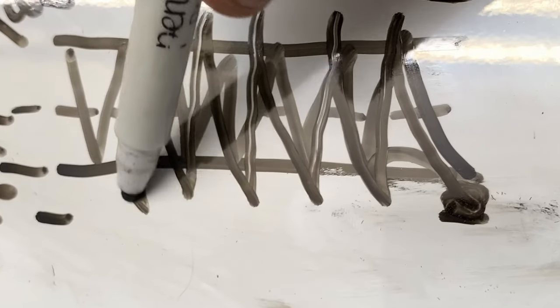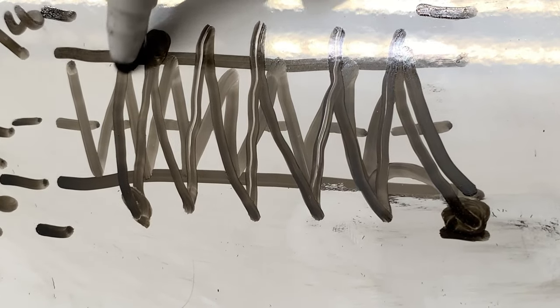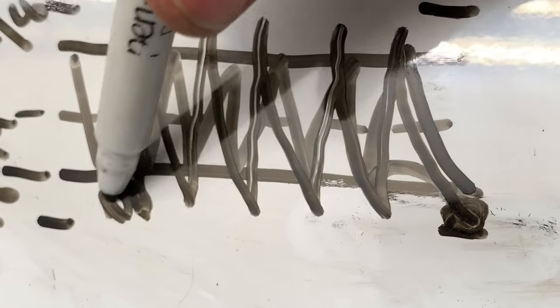Here's a view of how it should look from the side and how you can position yourself. For the second pass, we're going to actually weave and pause on the side.